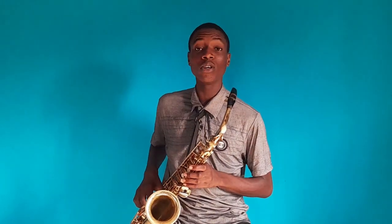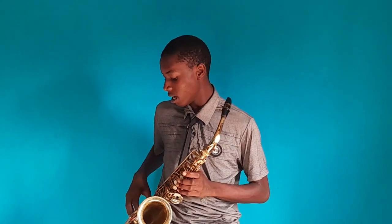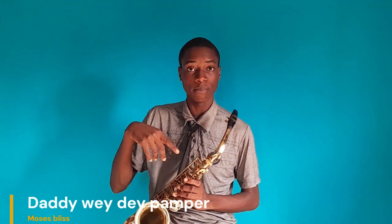So that's it about the key — F sharp or G flat on the saxophone. If you are following me, it can be a trouble-some key, but to me it can be a challenge. Before I go, I want to play this song — 'Value with a Pamper' by Moses Bliss.